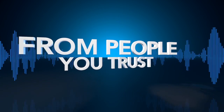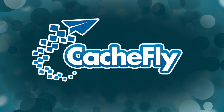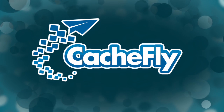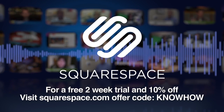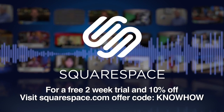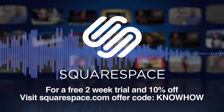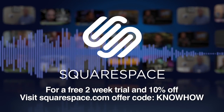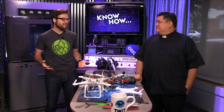Netcasts you love from people you trust. This is TWIT. Bandwidth for Know-How is brought to you by CacheFly at cacheflycom. This episode of Know-How is brought to you by Squarespace, the all-in-one platform that makes it fast and easy to create your own professional website or online portfolio. For a free two-week trial and 10% off, go to squarespace.com and use the offer code KNOWHOW.